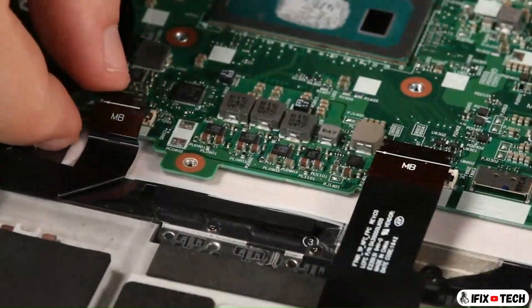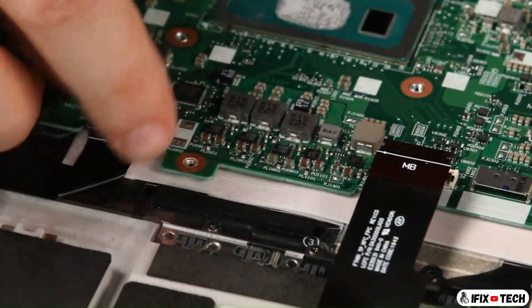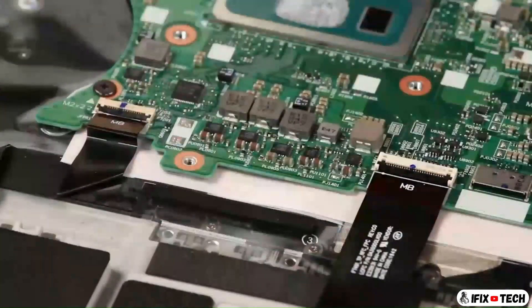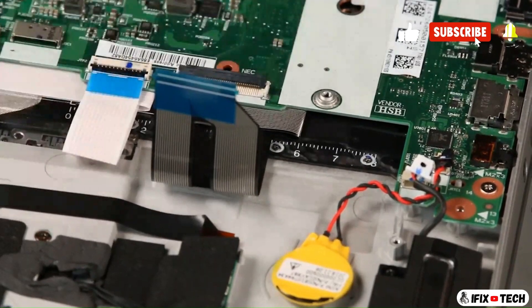Connect the fingerprint reader and trackpad cables to the system board. Connect the touchpoint, keyboard, coin cell battery, and speaker cables to the system board.